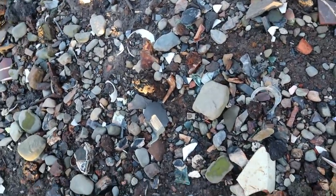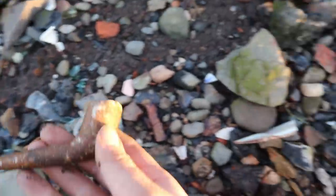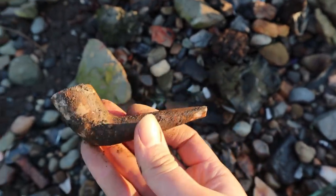That looks very whole — that pipe bowl. Funny shape. Looks like some kind of workman's pipe. That's cool.